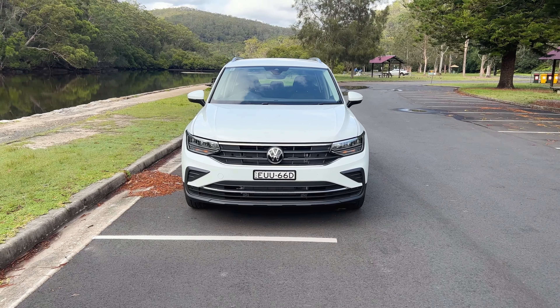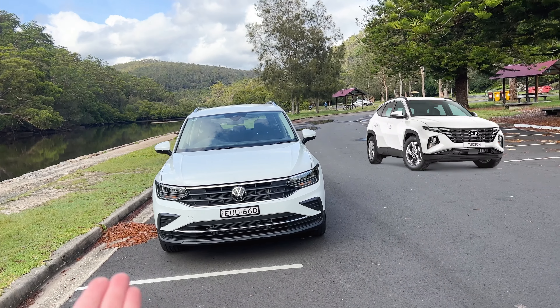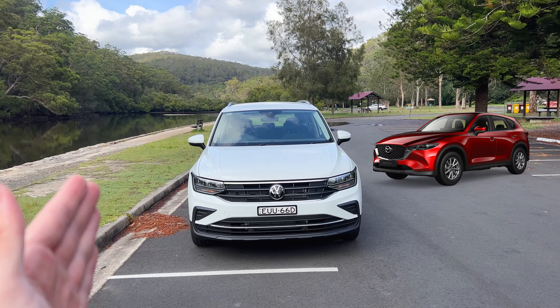What do I mean by something non-European? Well, I'm talking about the competitors of this car, which include the Toyota RAV4, the Hyundai Tucson, and the Mazda CX-5.